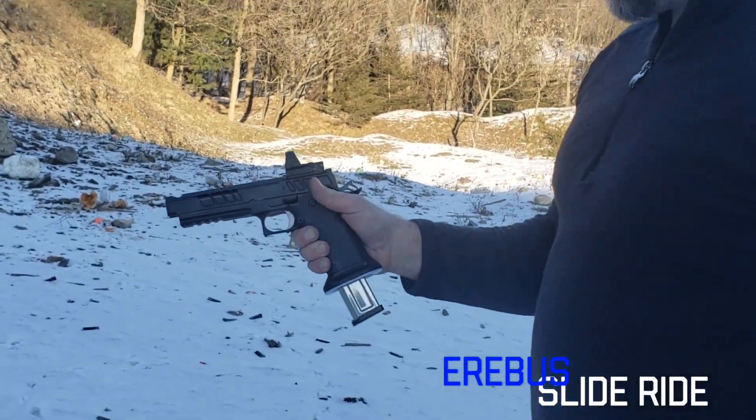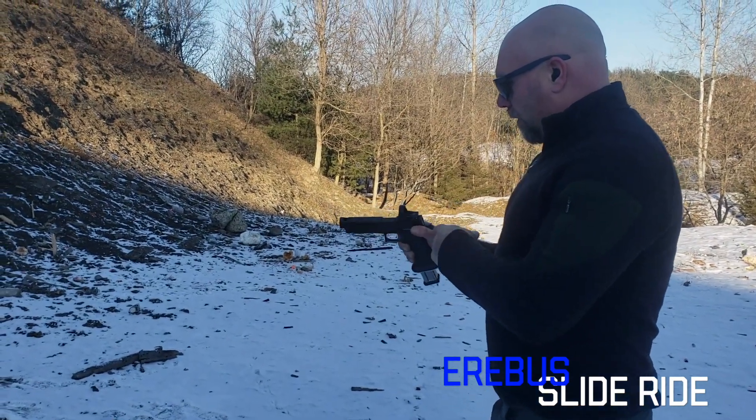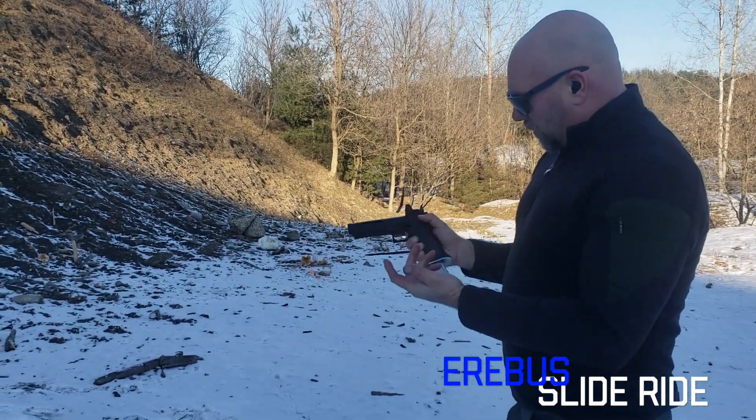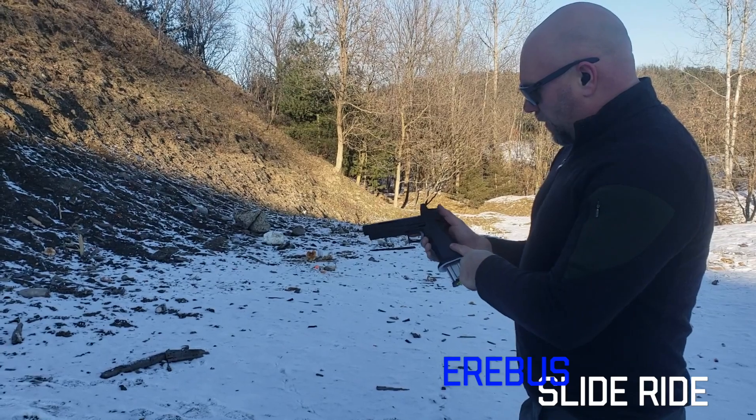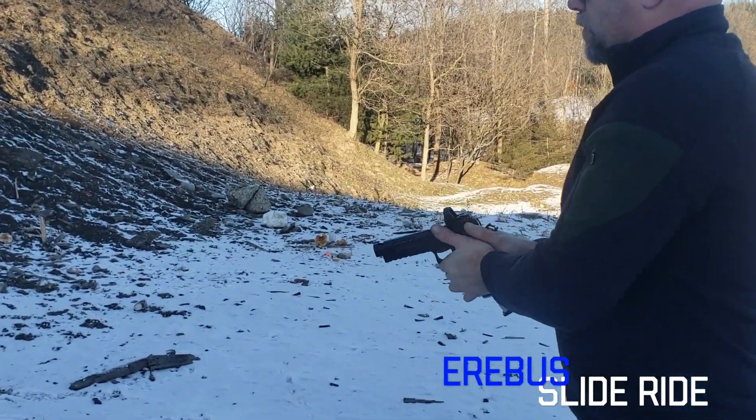Hey everybody, Adam from Atlas Gunworks. The new Erebus open gun for three gun, set up for minor. We've got our plate systems — we can run any sight you want. Aluminum grip, tack rail. Set up just to do everything you need for three gun.